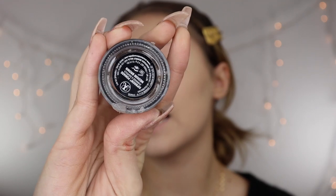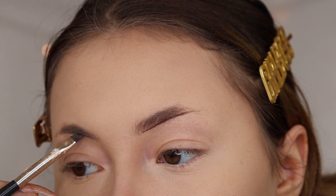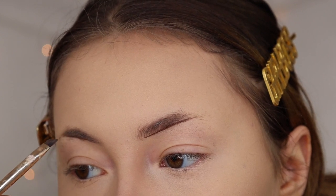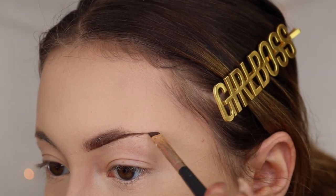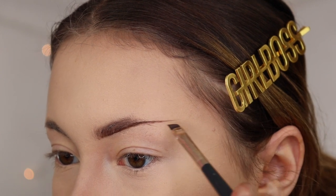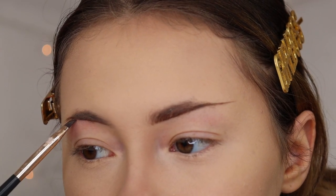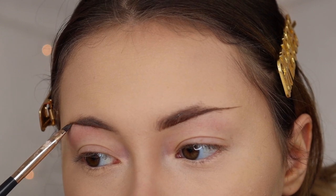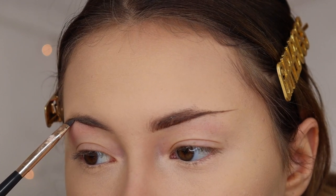Moving right along to my eyebrows, I'm going to be using the Anastasia Dip Brow in the shade Medium Brown. This is my ride-or-die eyebrow product. For my eyebrows, I start by lining underneath my natural brow hair — symmetry is very important in brows so I do the other one at the same time. Then I go in and draw my arch and tail end. I found that for my face shape, having a brow end that's kind of up more works best. Yes, I do shave off the tail end of my eyebrows so I can really make sure my eyebrows look lifted and it's a lot easier to do with my other creative makeup looks.